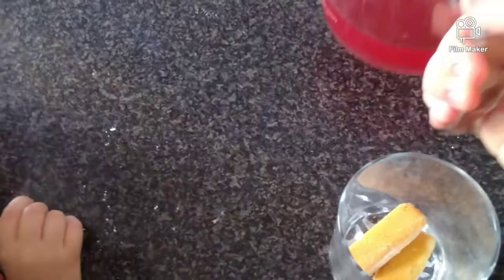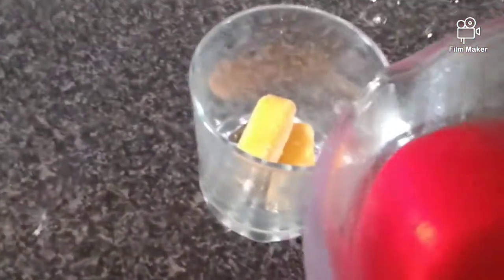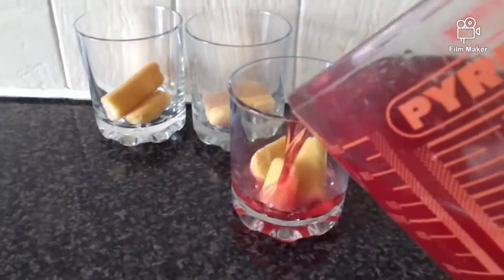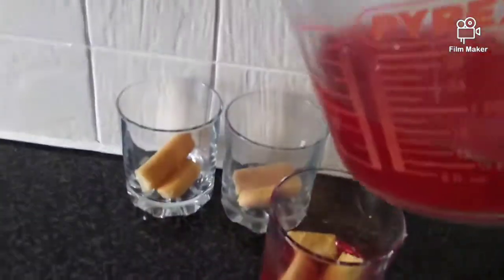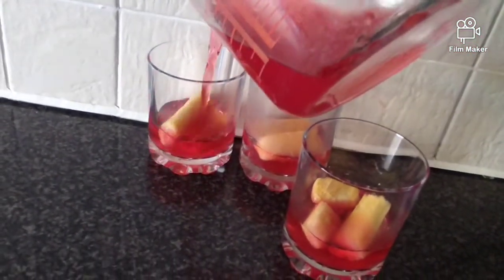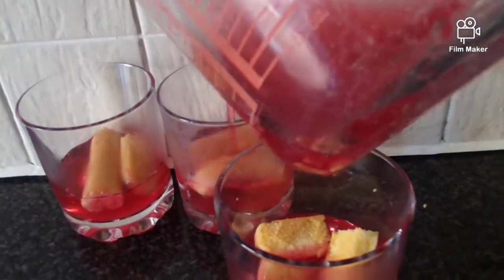Now we're going to pour our jelly into these cups and onto these crunchy biscuits. Can you help me Emily? Hold it with me. Oh that looks so yummy! We'll do some more over here - this one, then this one, then this one, then back to this one. Put some out here - this one, this one, this one. And then I think that's done. High five!